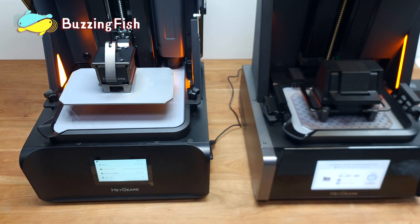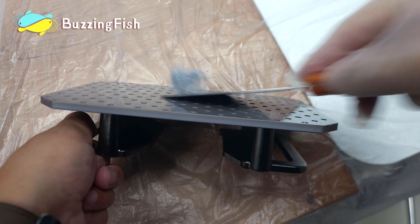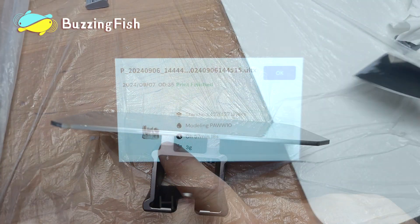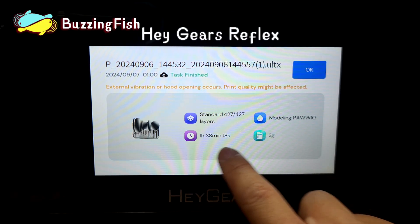The Reflex RS has finished printing, but the Reflex is still going. Comparing the results, the Reflex RS clearly took significantly less time to print the model than the Reflex.